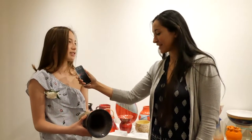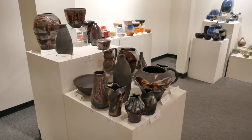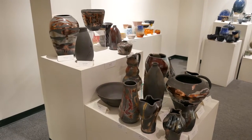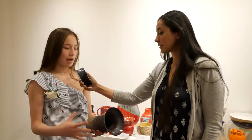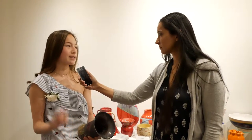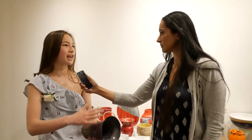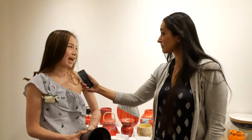You never know with Raku what you're gonna get, so it's kind of exciting to see. So I bisque fired it first, then I glazed it, and then after we took it out of the kiln we had a metal trash can ready with sawdust, newspapers, and a bunch of different things. When you put it in there, because it's so hot from the kiln, it instantly lights on fire, and then you put a lid on and let it simmer in the fire for a little bit, and then when you take it out, this is what you're gonna get.